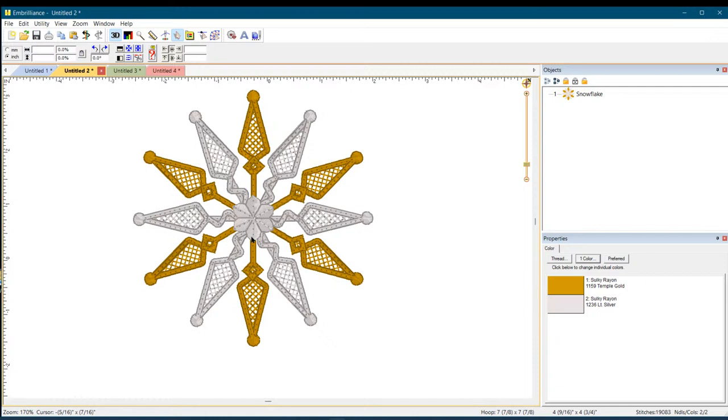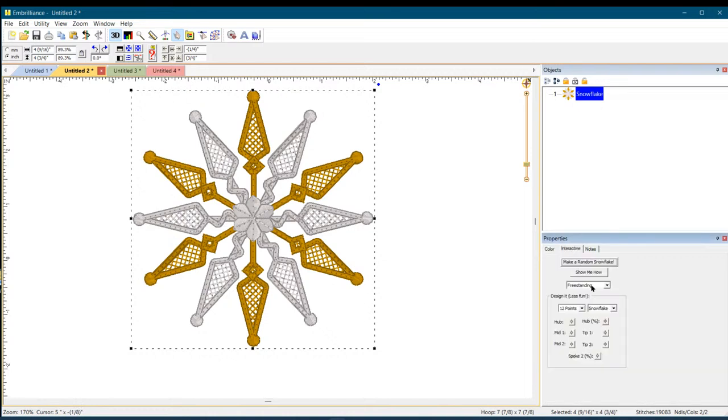Someone asked: what's the biggest size you can make? These are native files, so technically as big as you want. But generally FSL is on the smaller side because of stitch count — it could take hours. If you really want something large, use the 'Fabric' option and stitch it onto something. Misha says this would make a pretty tree topper with lights in it — yes, my mind is going crazy with ideas! I have snowflakes hanging from my studio ceiling year-round — why not?